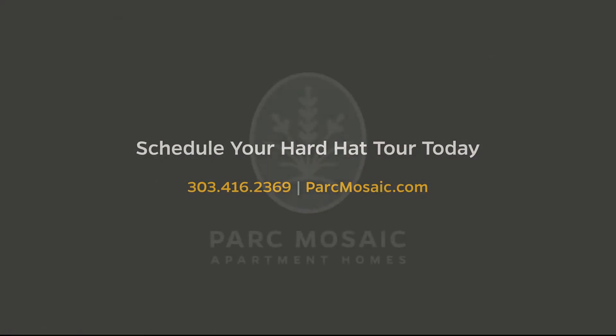Alright everybody, that's it for this episode. We'll be back next week in Boulder, Colorado at Park Mosaic Apartment Homes.